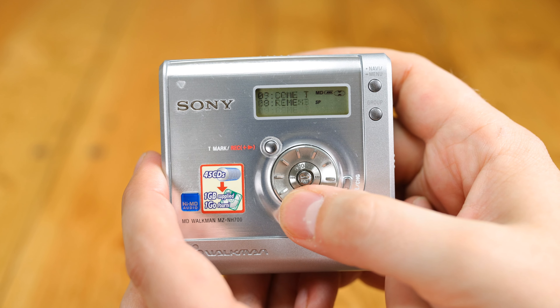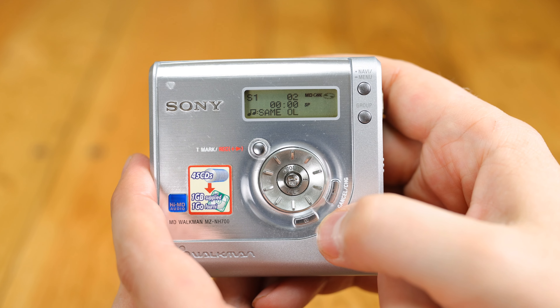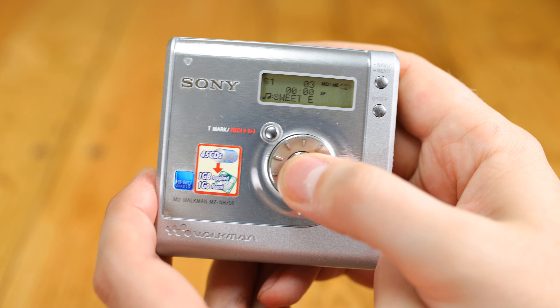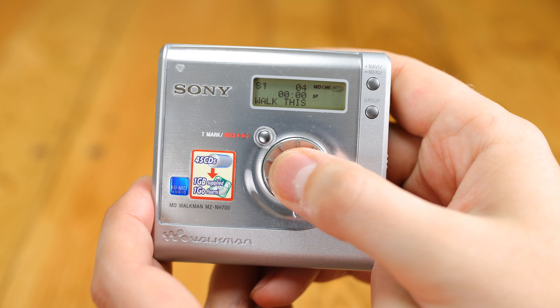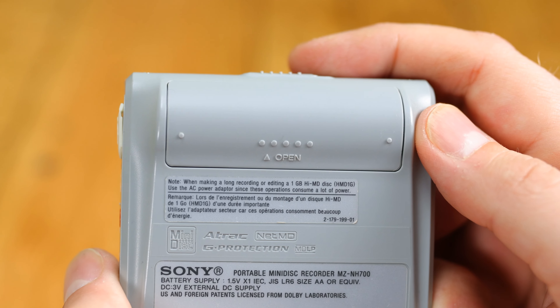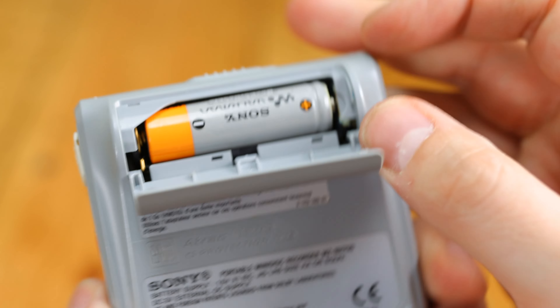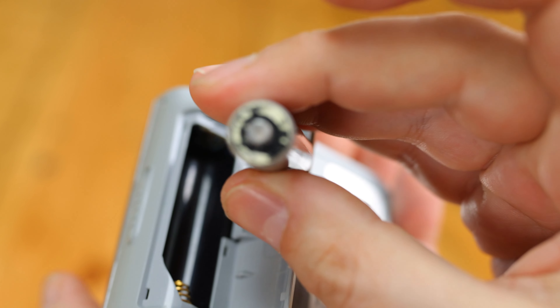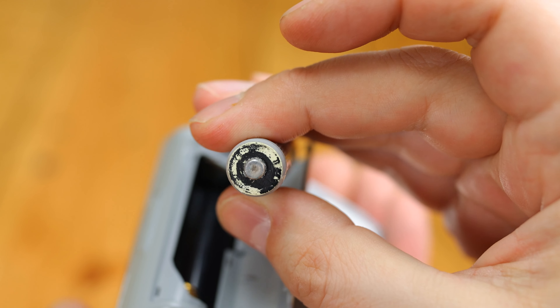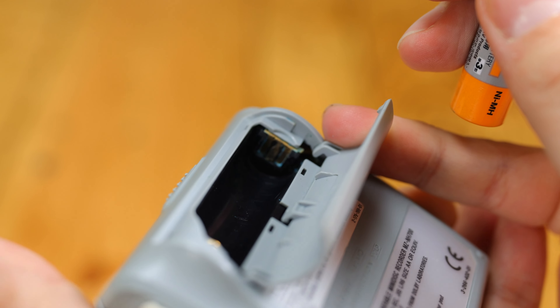The NH700 machine I have here is in excellent condition. It hasn't been used much in its life, and had just been stored in a drawer somewhere for about 15 years or so before I bought it, but it still gave me a few scares as I tried to get it working at first. Its owner had foolishly left the original rechargeable AA battery inside it, which had started to leak. Mercifully, the damage to the player wasn't enough to cause any problems — I might open the thing up sometime to give it a bit of a clean anyway.